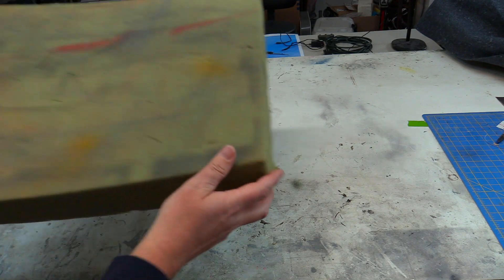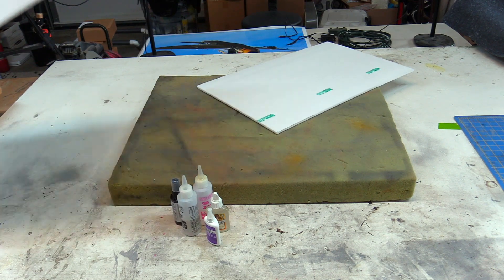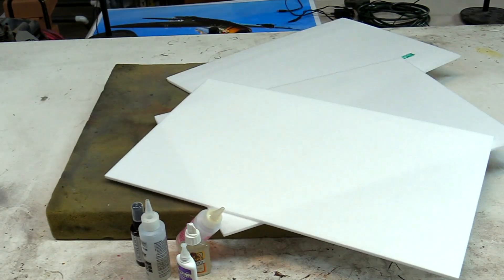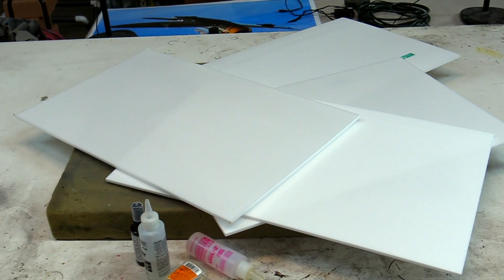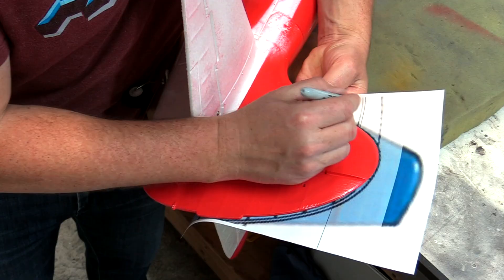First, we need a soft surface to work on, some foam-safe glue, some depron, more depron, and of course the airplane. When starting a project like this I like to start with the small areas first.